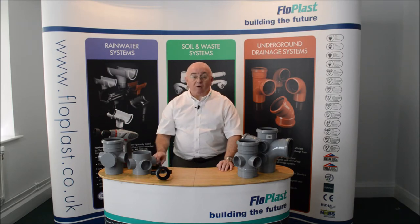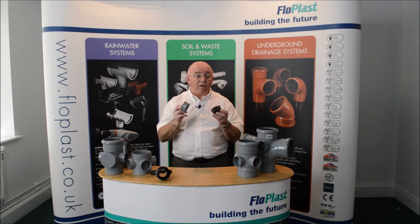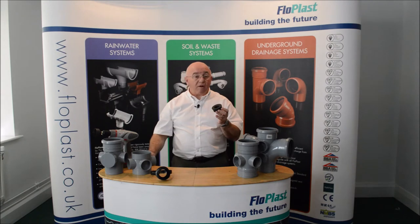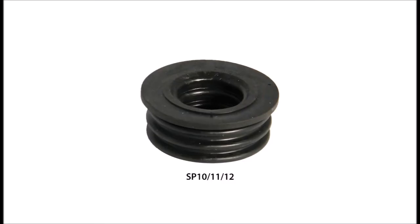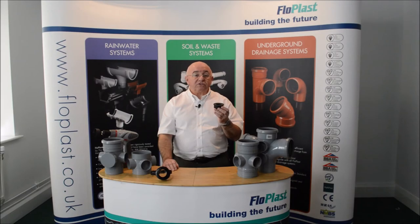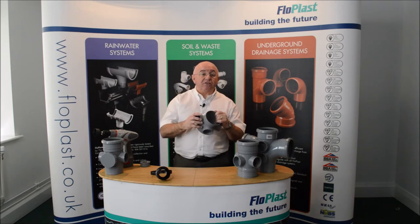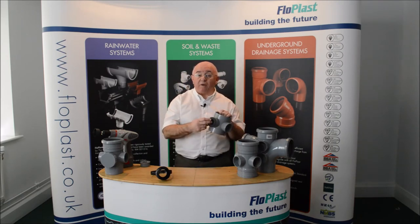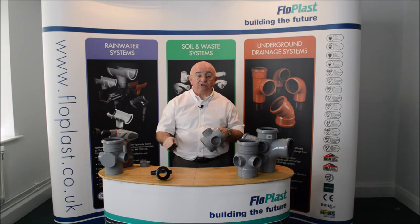They are available either as a rubber push-fit system or a PVC solvent weld system. The rubber versions — SP 10, 11 and 12 — are simple to install. Just push the adapter into the fitting and then insert your waste pipe. This is much easier if you use a silicone lubricant, ensuring that you do not push the pipe or the rubber adapter into the main soil pipe.